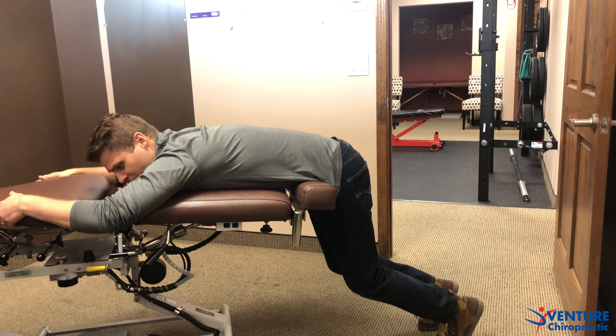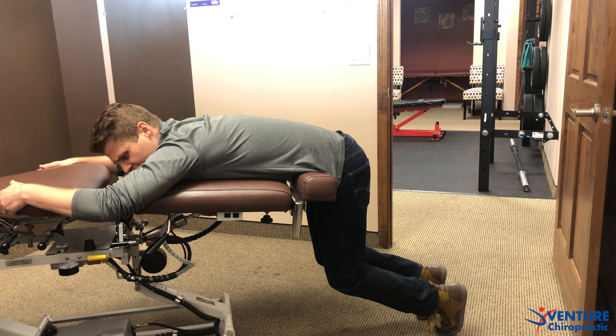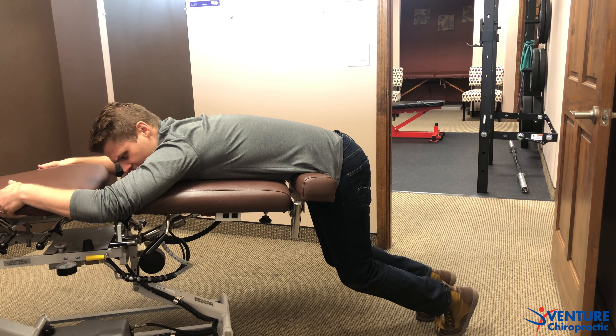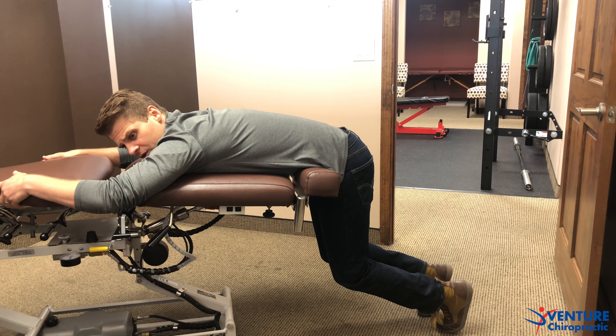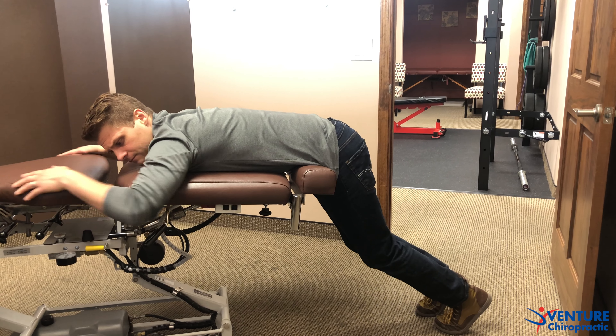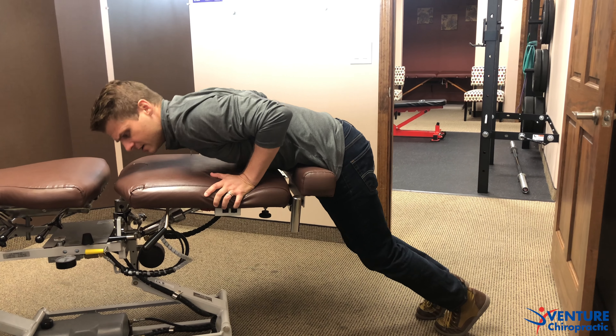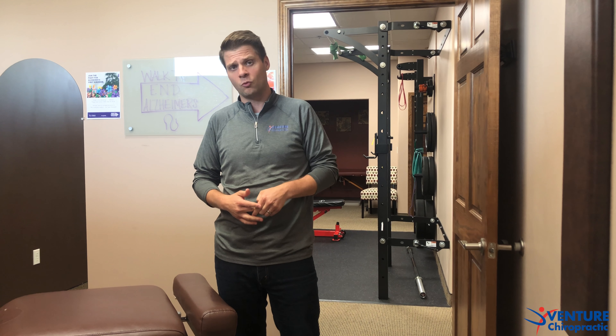This is usually a favorite — when we put people in this position it just feels good. We can pump our knees up and down for about 10 reps, or if we're pretty sore we can just hold this position for a minute straight. When you're done, support your whole body, brace your abs and come up nice and easy, stepping back to neutral position. You should feel like you just relieved some tension off that lower back. Repeat this three to five times a day, if not more.